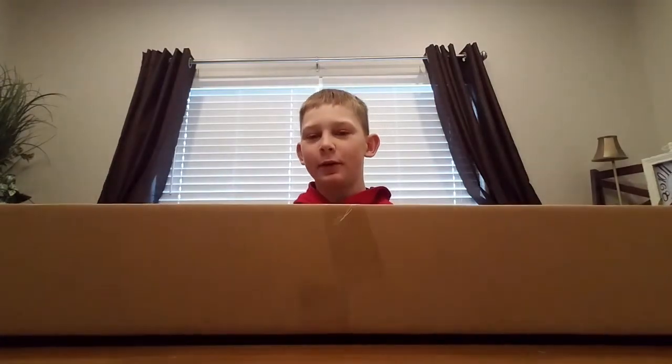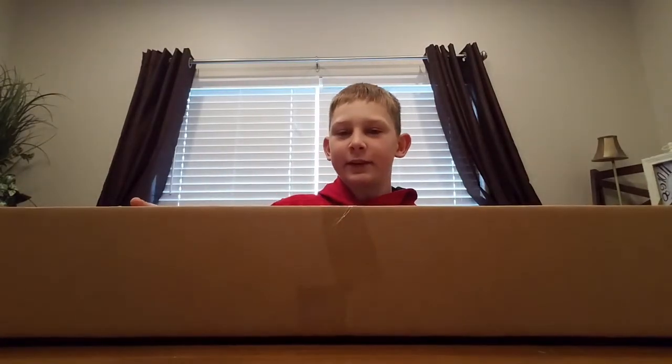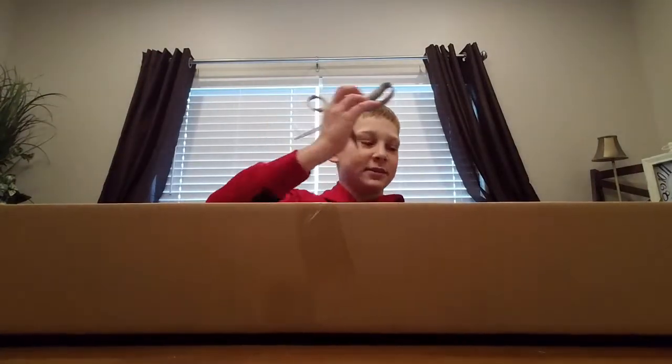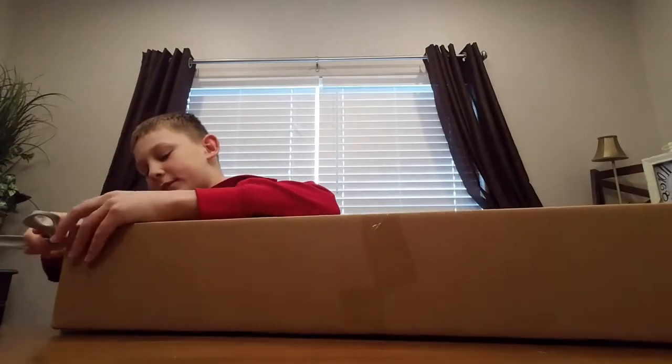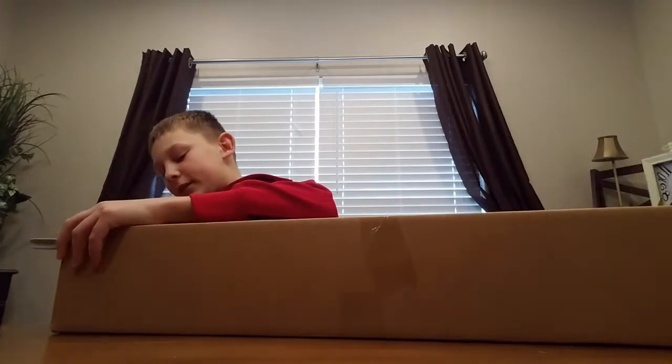Hey, what's up guys, it's Colby here and today I'm doing an unboxing video. We got a box here and we are going to unbox it. By the title you already know what it is, but we're just going to get right to it. We got some scissors because I'm boring and I don't get knives or razor blades or keys.